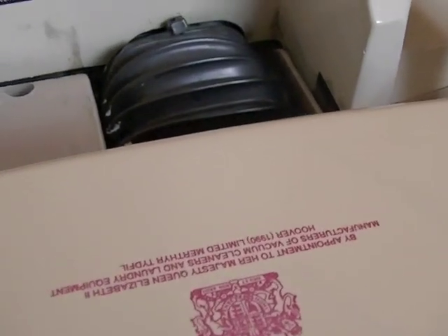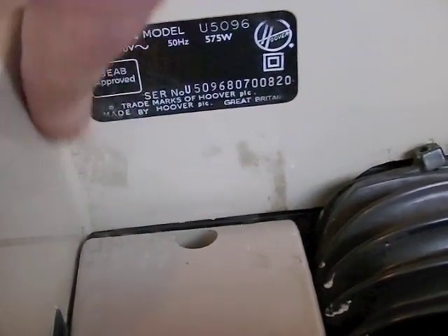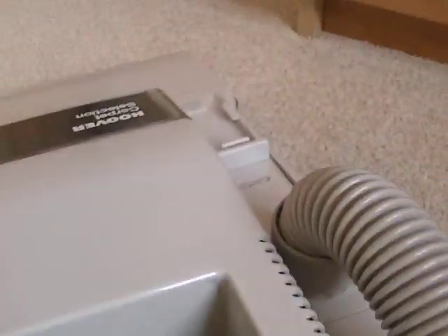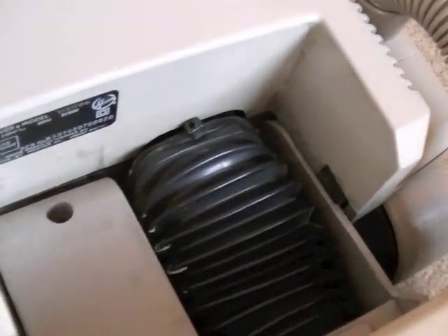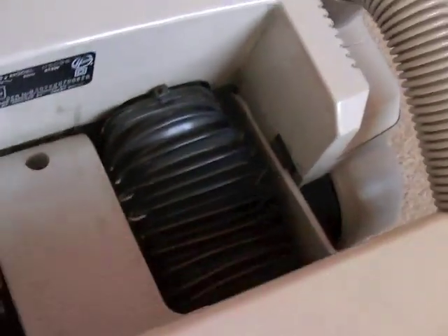I've not really cleaned it up much, but it's still pretty good for an old cleaner. There are the bellows that take the dirt from the cleaning head up into the bag.